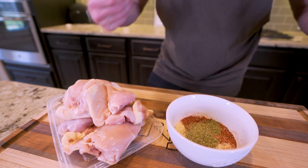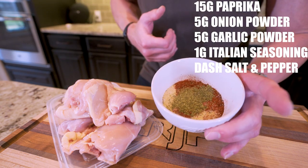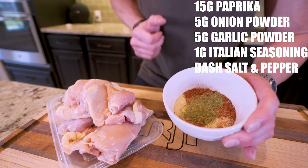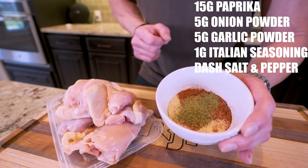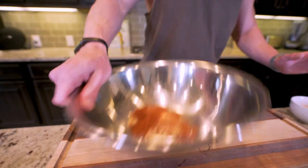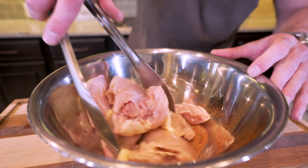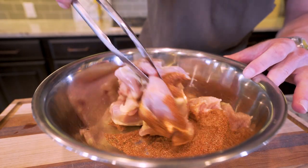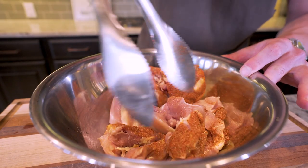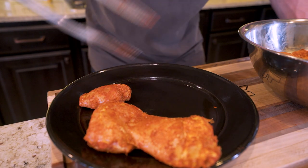Now that we got the chicken weighed out, we need to season it. In this bowl I have a combination of 15 grams of paprika, 5 grams of onion powder, 5 grams of garlic powder, 1 gram of Italian seasoning, and then a dash of both salt and pepper. I'm going to dump it in a large mixing bowl, shake it up to mix it, then toss the chicken thighs in and move them around with some tongs so all the sides get coated in our seasoning blend. Once the chicken is seasoned, I'll move it over to a plate and set it off to the side for now.